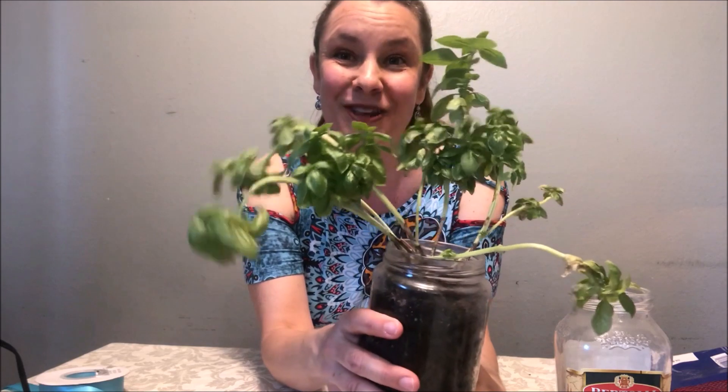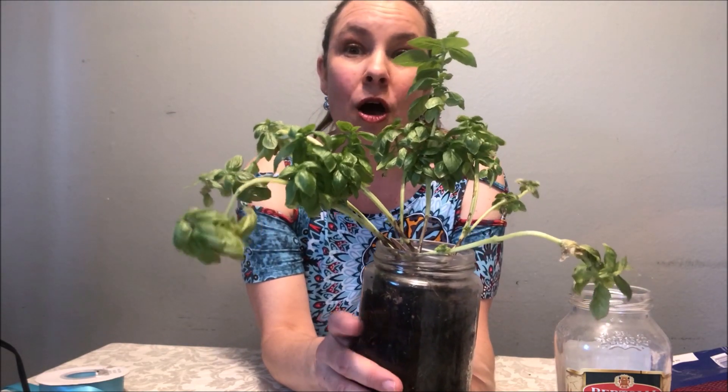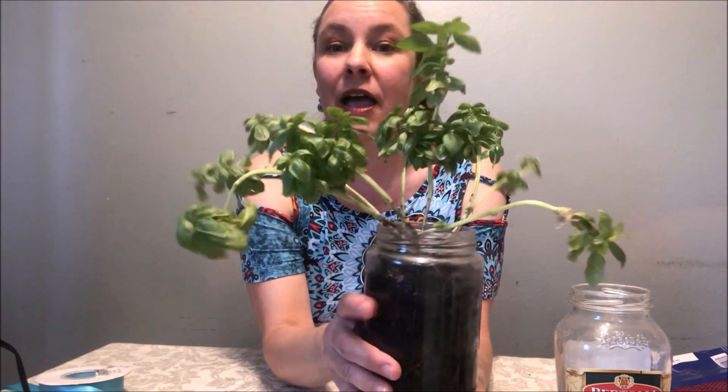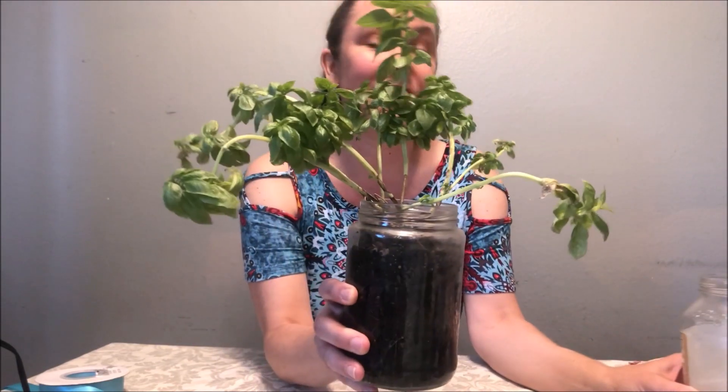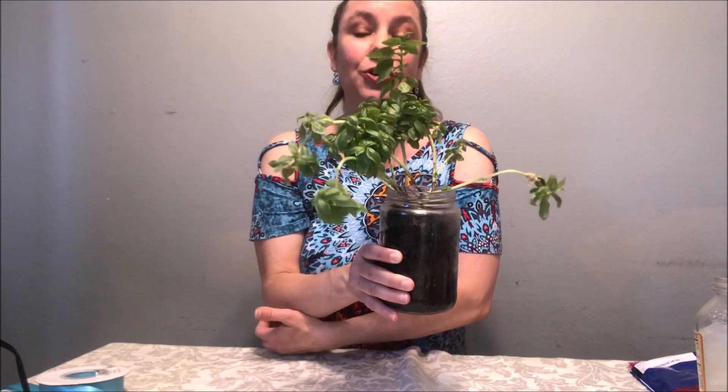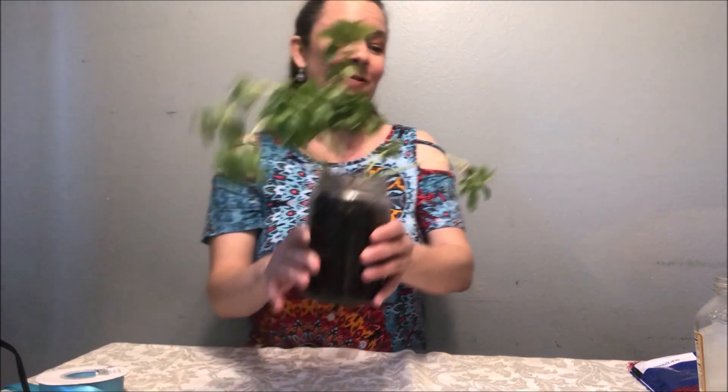I've had this plant for two years. It's been on my windowsill in my kitchen area where it gets sunshine, and I use it for my pasta sauce — so it's the gift that keeps on giving. You can put a bow on this and give it as a gift to a teacher or to your parent. This is a wonderful gift idea, or you can do it for yourself as well.